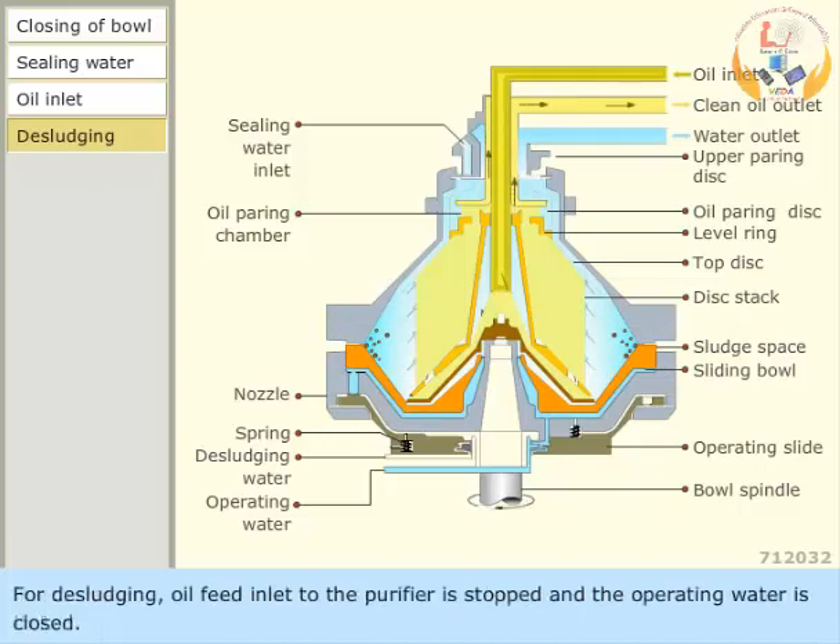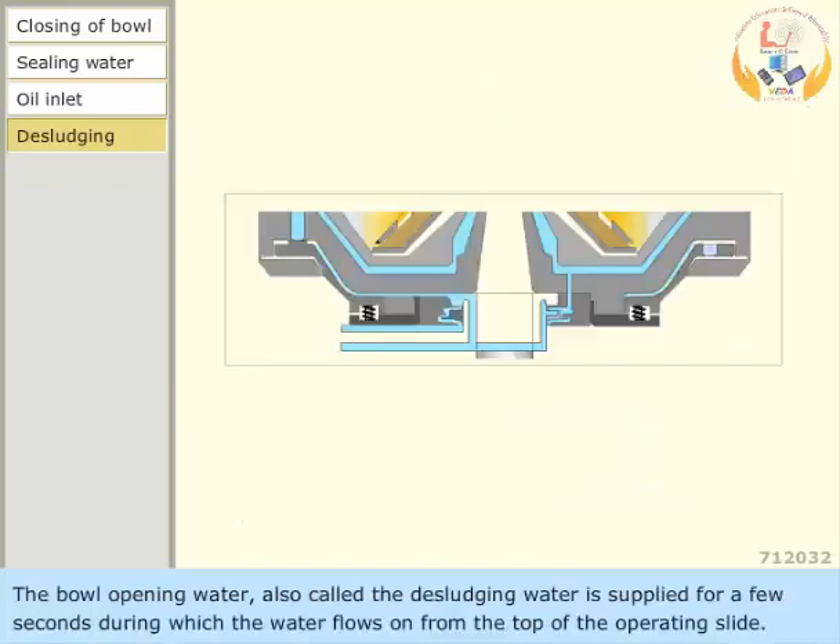For desludging, the oil feed inlet to the purifier is stopped and the operating water is closed. The bowl opening water, also called the desludging water, is supplied for a few seconds, during which the water flows on from the top of the operating slide.